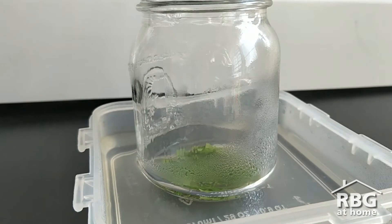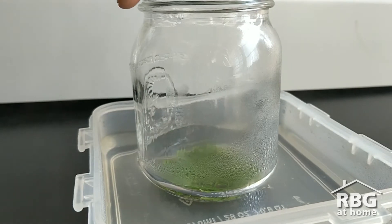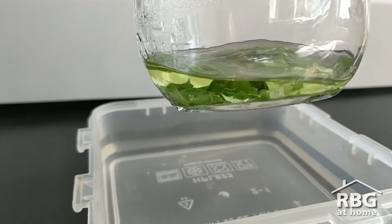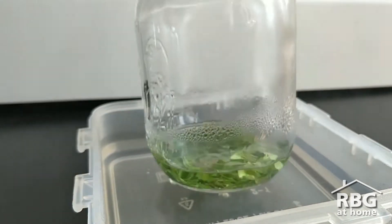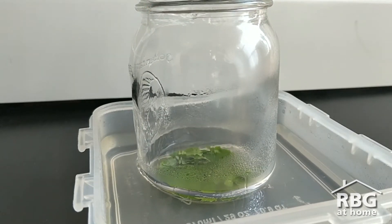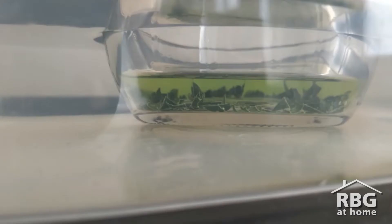Every few minutes you can give your container a little swirl and you should start to see the alcohol change color. You'll want to let your leaves sit in the hot water for at least 30 minutes, and you can replace the hot water if it cools off. You can let your sealed container sit as long as you'd like — even overnight — to dissolve as much color as you can.